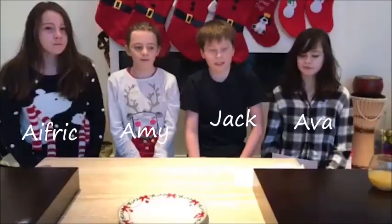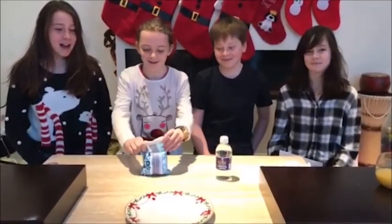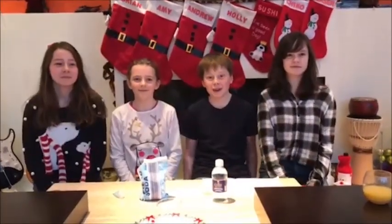Wow! For this rocking reaction, you will need some white vinegar, some baking soda, and a beaker or a glass, of course. And that's all, folks. Simple. Well, first things first, we've got to look the part.